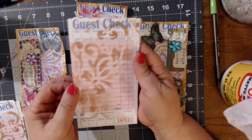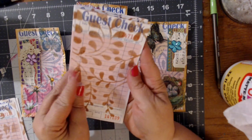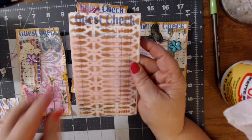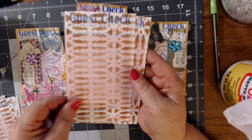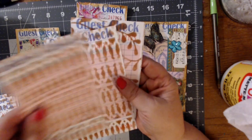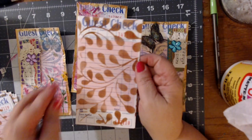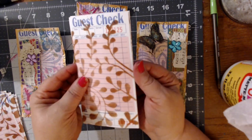I used a bunch of different stencils and I did different placement on them just to kind of see what they would look like. And then I wanted to do some with a little bit lighter inking. This is one of my favorite stencils - I really like those vines. Those are an Anna Griffin, as is this one. This one's not my favorite, but it gives you a different kind of background. Now I'll have these all ready to go to add different things to them when I'm doing another journal.